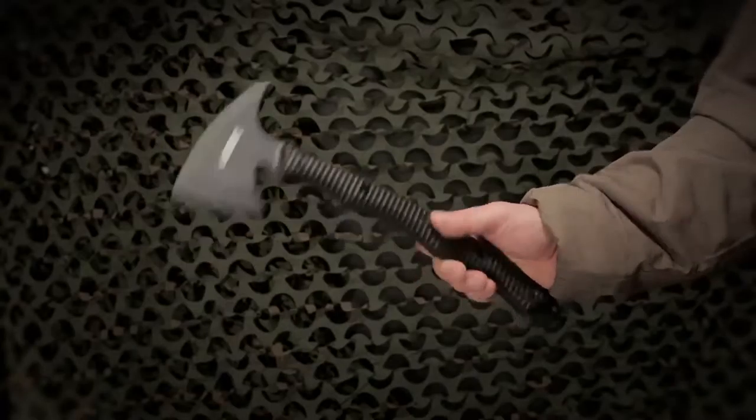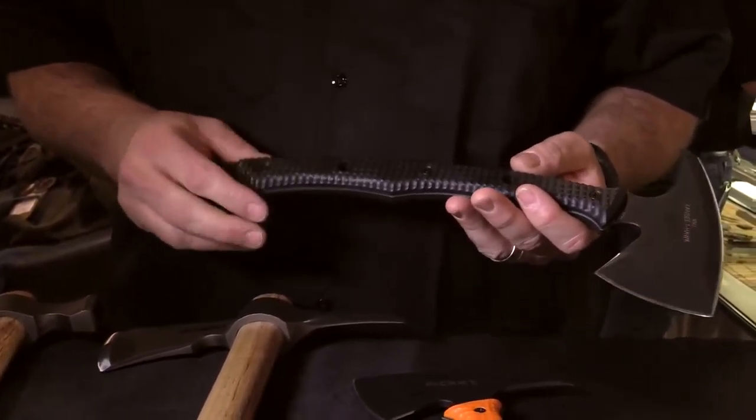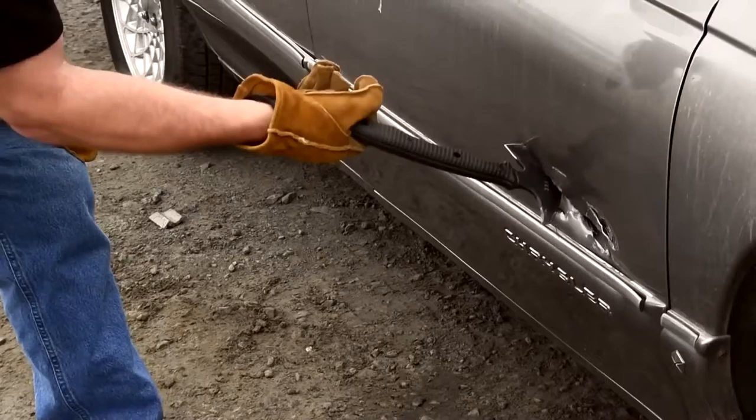Hi, I'm Ryan Johnson, President of RMJ Tactical, and I design for CRKT. This is the RMJ KNG T-Hawk. I designed this Hawk to be an entry exit tool and also a close quarter combat weapon.